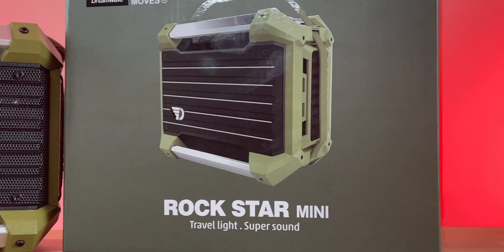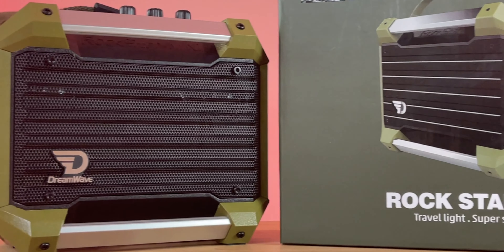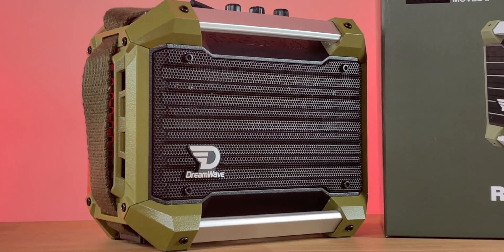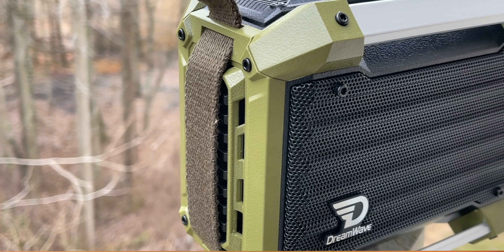Welcome back to Digital Slang. Today we've got a little different video — we're going to check out a Bluetooth speaker, the Rockstar Mini from Dreamwave. This is one of their newest speakers. It comes in army green, which is the colorway we have here, as well as graphite. They did send this to me to review — not a paid review. The price is $149.99, so 150 bucks.